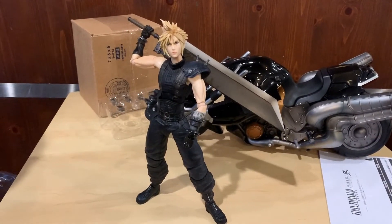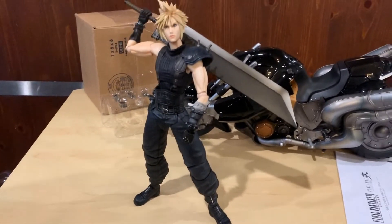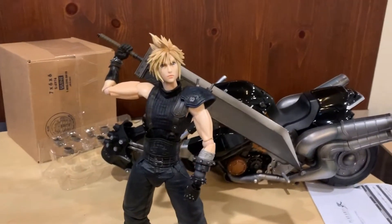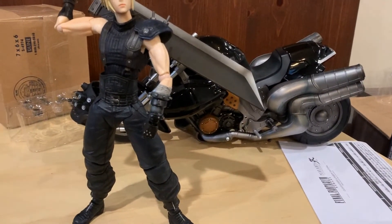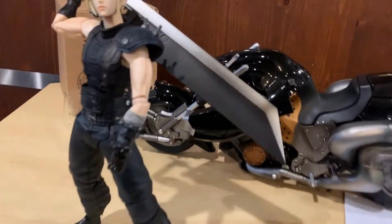Here's Cloud holding his Buster Sword — you can switch his hands so he can hold the sword. I tried to put him in his traditional pose, usually seen in pictures with the sword behind his back. A really cool detail that's hard to see: some of these pieces around him are actually kind of rubbery and flex — it's not completely hard plastic. Really amazing detail.